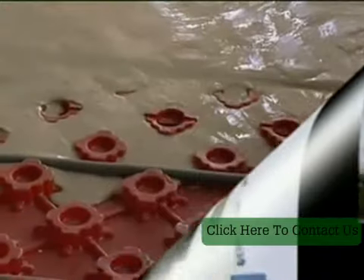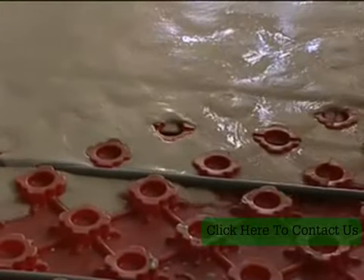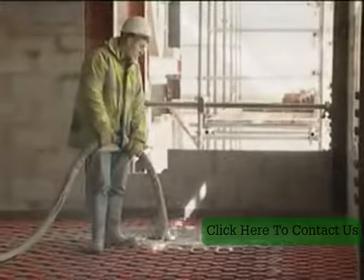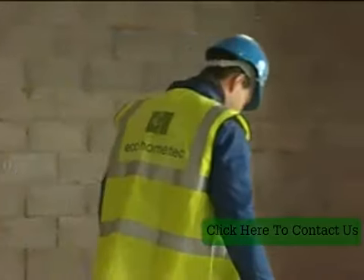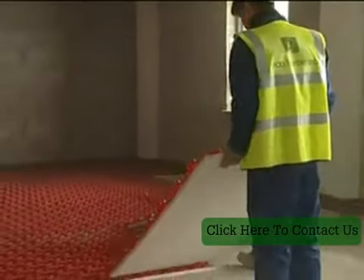EcoHomeTech supply complete underfloor central heating systems suitable for all applications. For domestic applications there is a system that uses 15mm diameter pipes, and for industrial and commercial applications an 18mm pipe is available. Either system can be applied to all forms of floor construction.